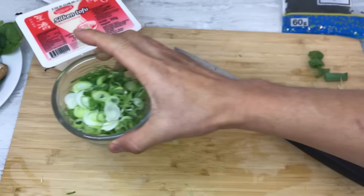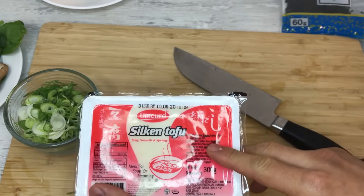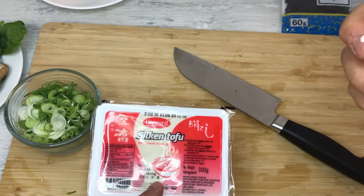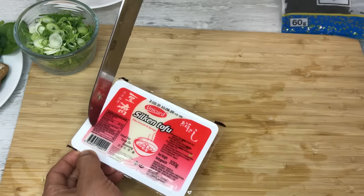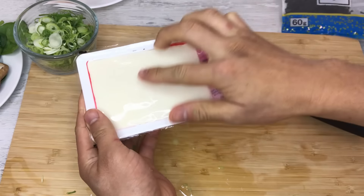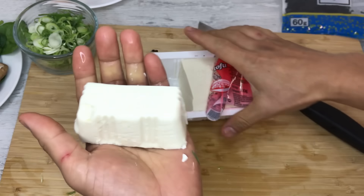Here I have silken tofu — silk tofu. There are two types of tofu: one is kinugoshi, silk tofu, and the other is momen, which means cotton. Kinugoshi is much smoother and momen is a little firmer. I've seen tofu sold in Germany or America that is kind of spongy — if the texture is spongy, it's really not the right tofu. You want to buy one that is really soft, almost jelly texture.